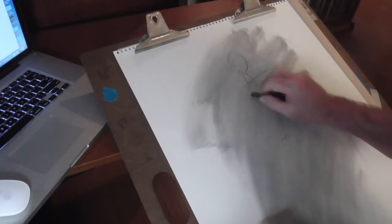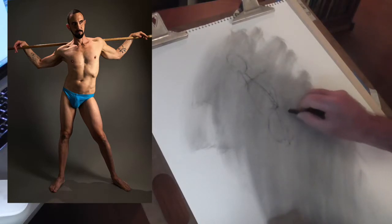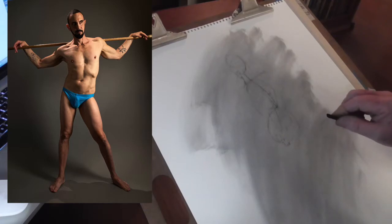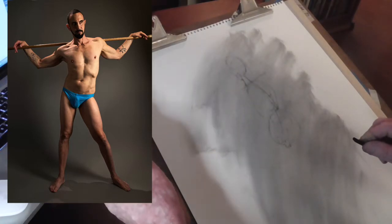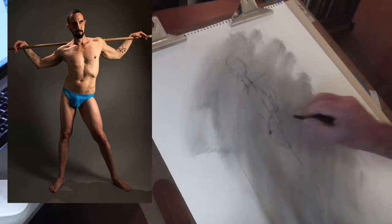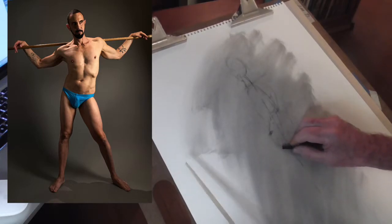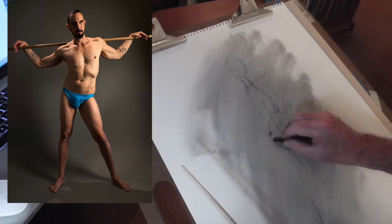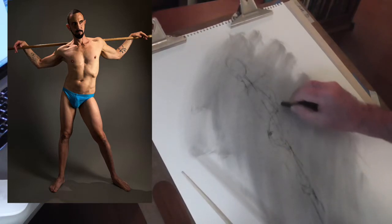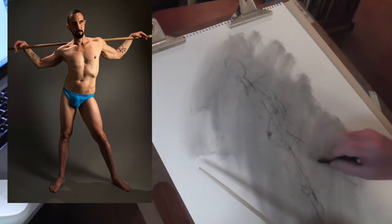I'm going to get a quick block in — I'm going to do my eggs. There's a nice curve that Barry's giving me here. I'll drop a balance line; I've got my chopstick and it goes right through his knee and a little bit to the side of his foot. I'm also going to check my proportions to make sure they're accurate. I want his ankle to be right there. The leg's not quite directly underneath him, but it's close.